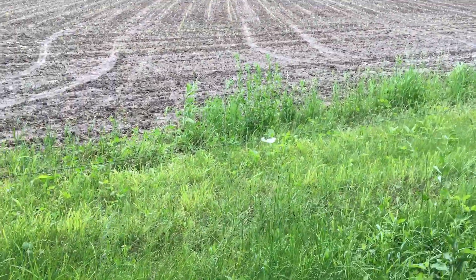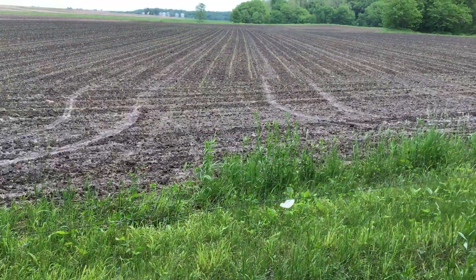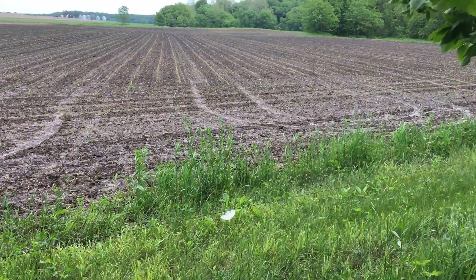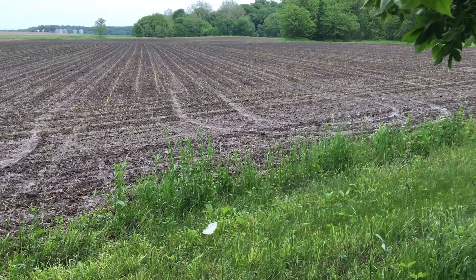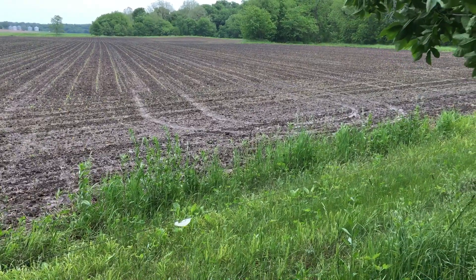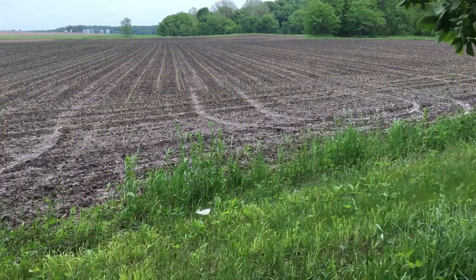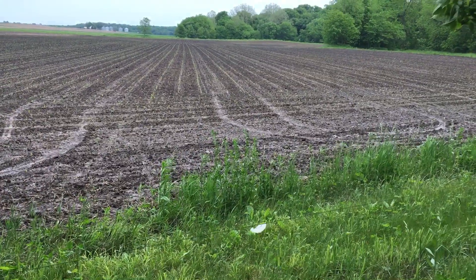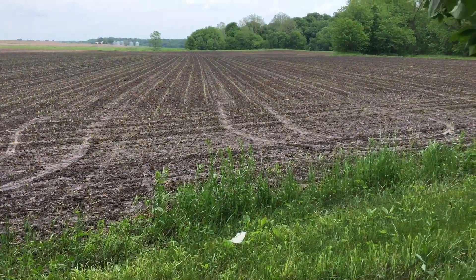Okay guys, we'll see how this comes out. So I am back in the cornfield that I showed you rotary hoeing on Sunday. Today's Thursday, so that would make it day nine. And you can see the corn came through perfectly.